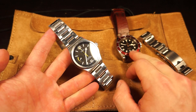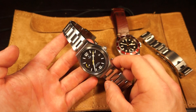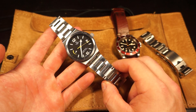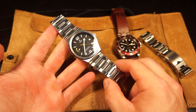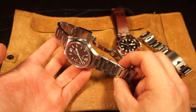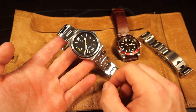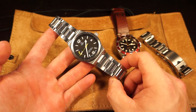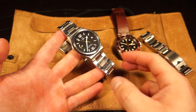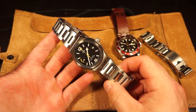My initial thoughts on the North Flag: I had only held it once before and never actually lived with it, as opposed to the Black Bay where I've owned the black, blue, and bronze versions. I have to say I absolutely love it. One of the first things to note is that pictures really don't do this piece justice - the finishing, the angles, the way it reflects light in person is just a whole other animal. It almost reminds me of Grand Seiko a little bit, with their famous Zaratsu finishing and defined edges that catch light and really make it stand out.